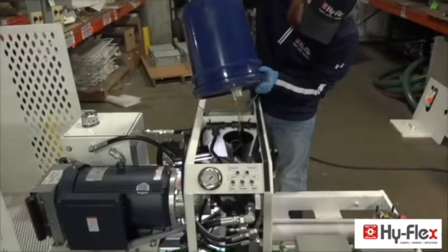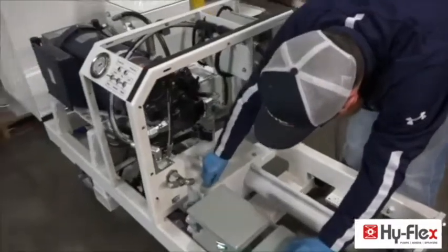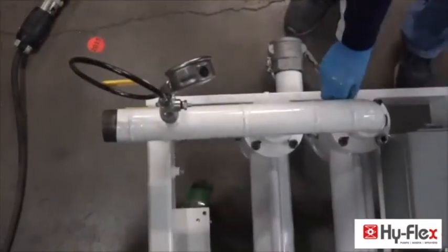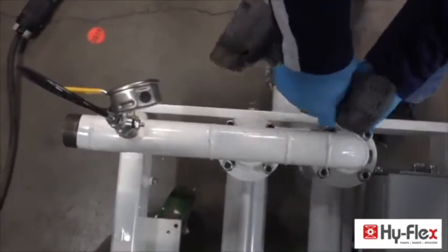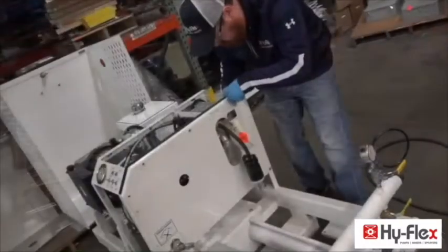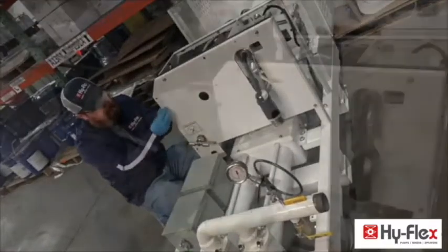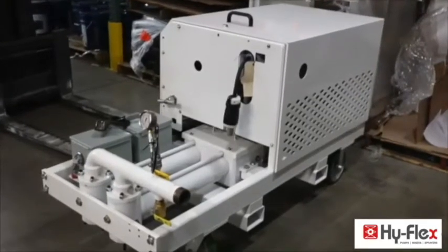Fill the transfer box with AW-68 or AW-46 hydraulic oil halfway up the cylinder rods. Install the transfer box cover. Reinstall upper check balls and upper discharge manifold. Install the front cover.